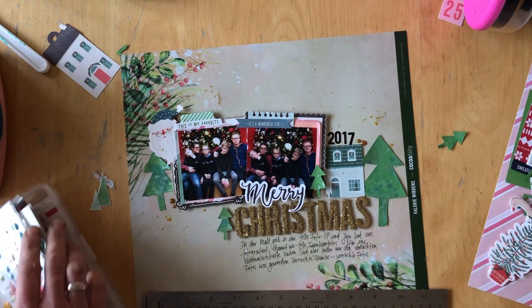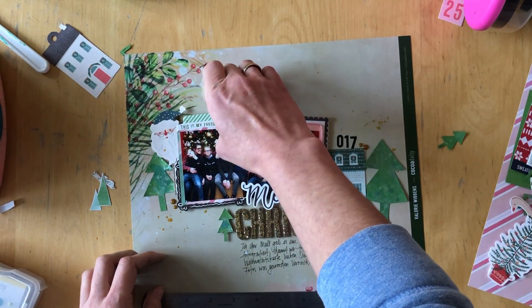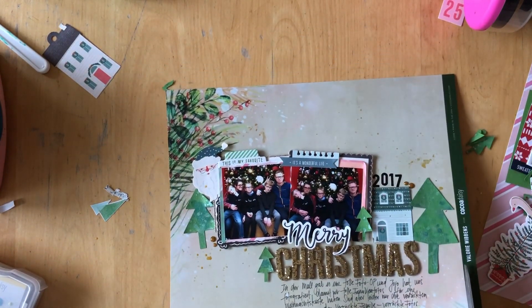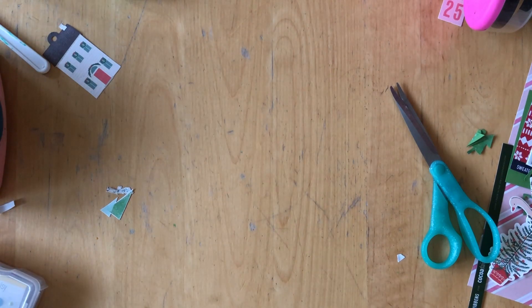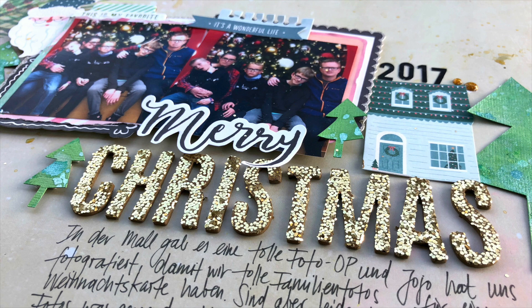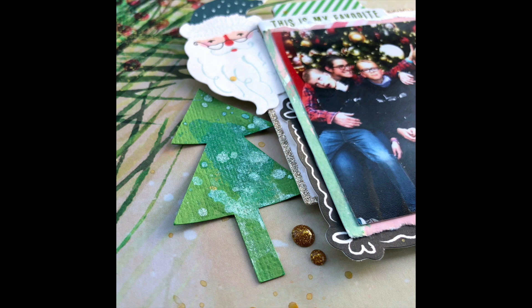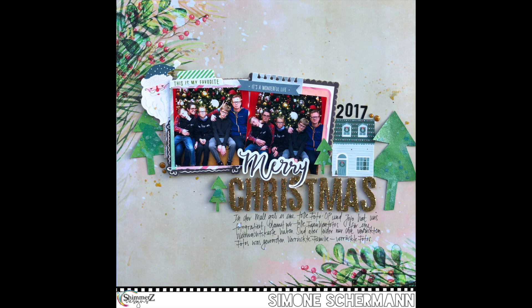I'm adding gold — I had added gold splatters and I'm adding enamel dots just to have some gold on this spread because the title is this gold glitter and I thought we needed more. The only thing left is cutting off my branding strip at the end. And that is the layout! Here is a close-up at the trees. They still look fabulous and as you can see, the glitter in the trees has more of a silvery tint — but that doesn't mean that you cannot add gold to the layout.